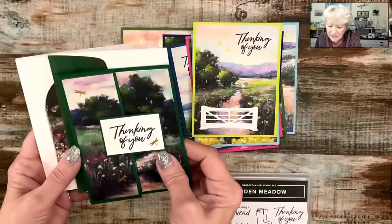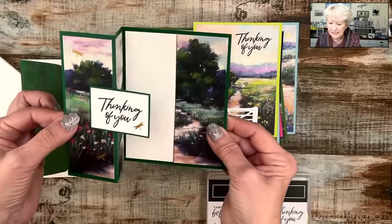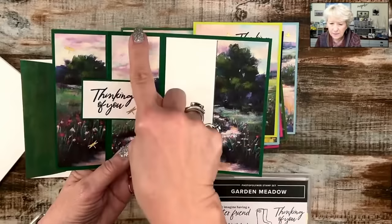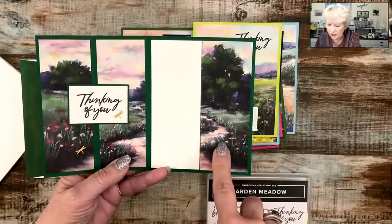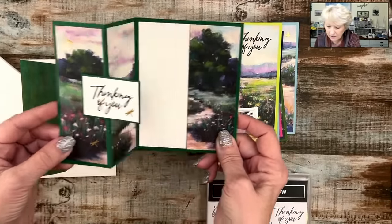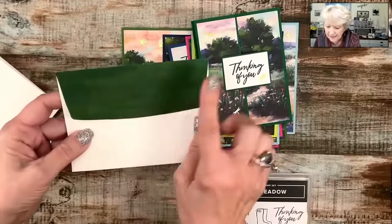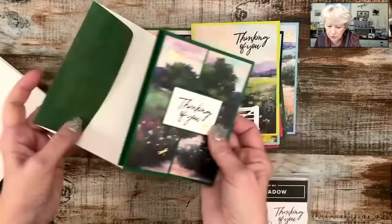Now this one is a little bit different. I want you to see the whole picture. I cut the designer series paper in strips and just added it to the card. I did put these measurements on my handout. All of the layers are the same. I did add some of the designer series paper to my envelope as well.